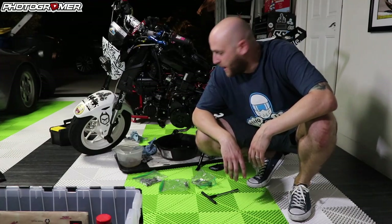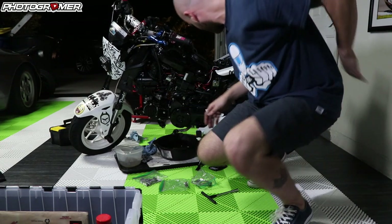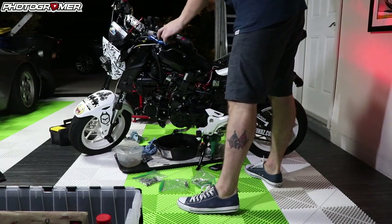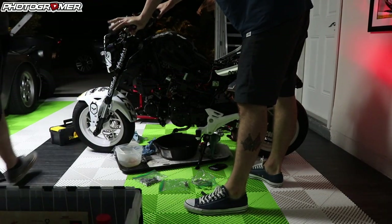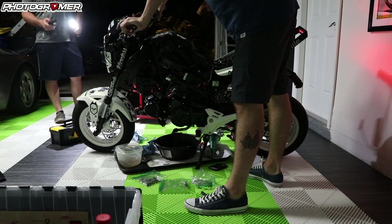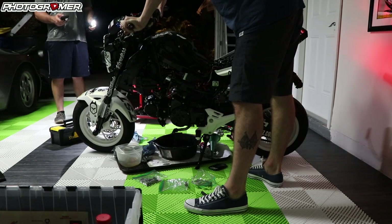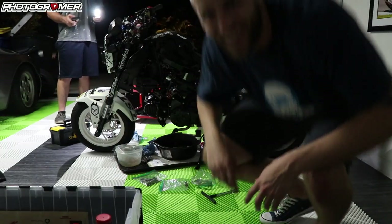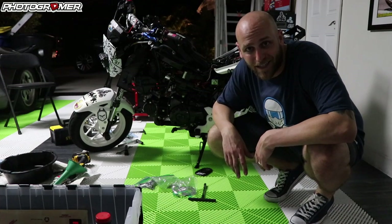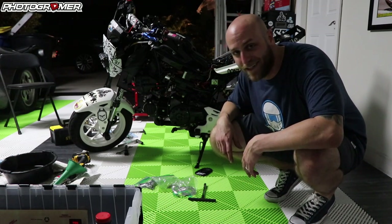All right guys, we've got everything bolted back in — I'm going to crank it up for the first time and see what happens. Moment of truth — it's got oil, got a spark plug, got fuel. Wait, no exhaust! I did that same thing before, forgot the exhaust. Stand by — all right, take two, we got the exhaust back on. Crank this guy up and see if it works. All right, cross your fingers.